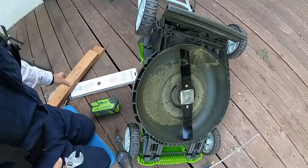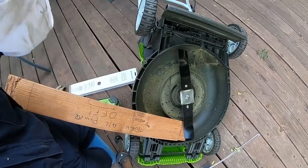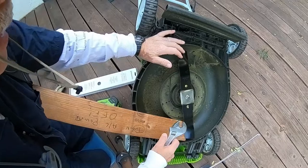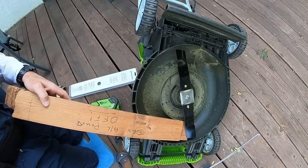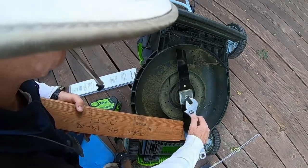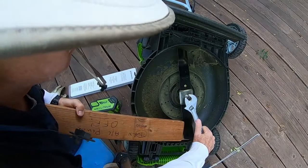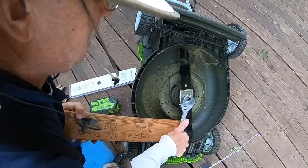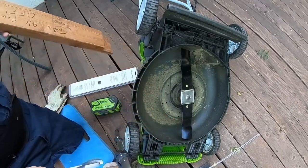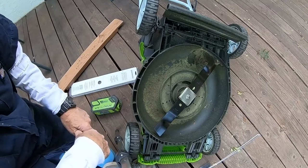I don't want to try to hold this any more without the brace. This is a simple 2x4 with a cutout — it was already cut out for another reason but works perfectly here. We're tightening it up — I want to make sure this is super tight so it doesn't come loose. All right, it's super tight and we'll take it out for a spin.